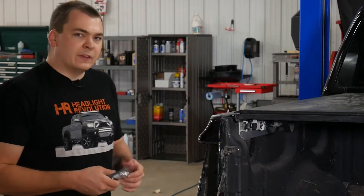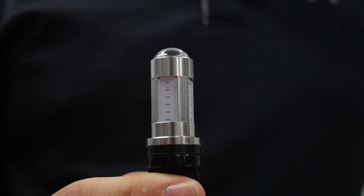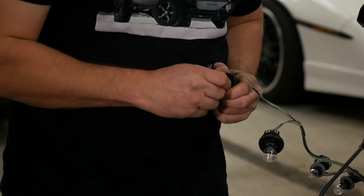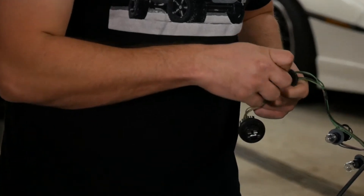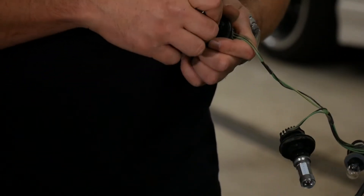Now for the tail lights and the turn signals, I've got the GTR lighting lightning series bulbs today. These lightning series bulbs perform extremely well as turn signals and brake light replacements. They are much brighter than stock. Unplug the stock halogen lights and you'll notice these lightning series bulbs fit just like the factory bulbs.